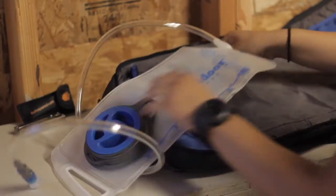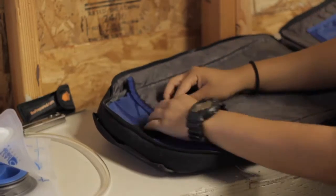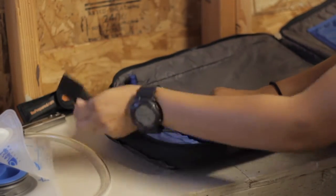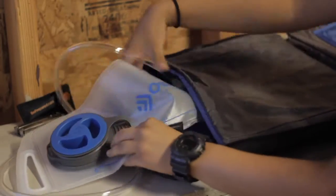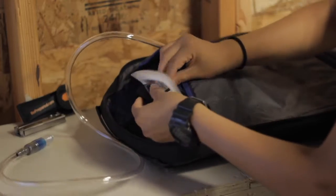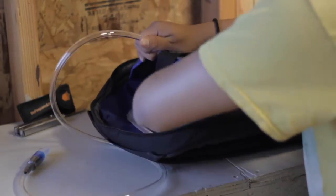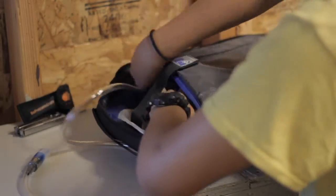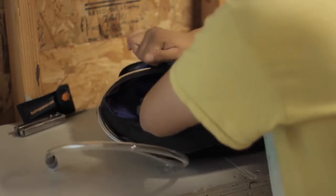The bladder works really well. It says just to store water, but what I did is store water and put a little MiO in it to have a little flavor. It honestly stained it, but it didn't leave a smell or a taste after — it just left the color, which I'm completely fine with. It's not like I'd be staring at it in my backpack the whole time I'm using it.